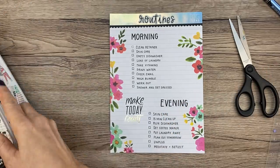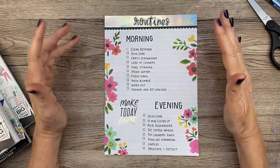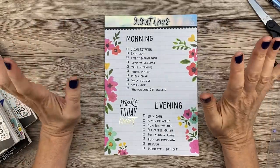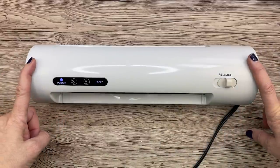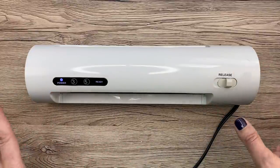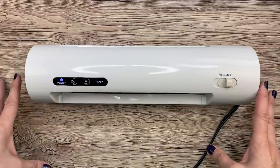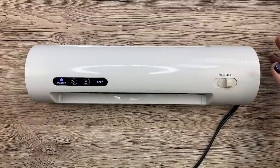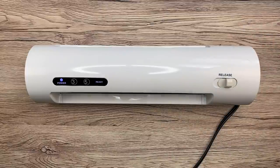Ally is going to get her laminator — it's at her dad's house — so I'll come back this afternoon and laminate it and show you guys how to do that. Okay, I'm back, and this is Ally's laminator. I'll put links to everything in the description box; it's an affiliate link so if you wouldn't mind using my link if you're purchasing, I'd appreciate it. She's a teacher so she has this for all her teachy stuff, and she's going to show me how to use it since I've never used one like this.